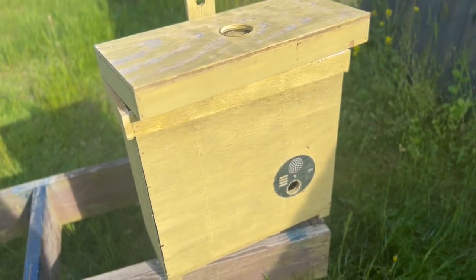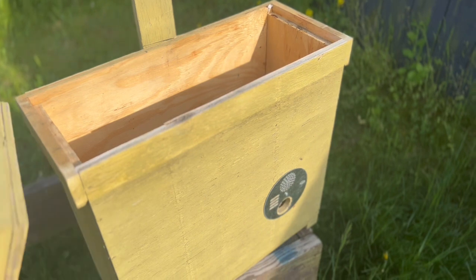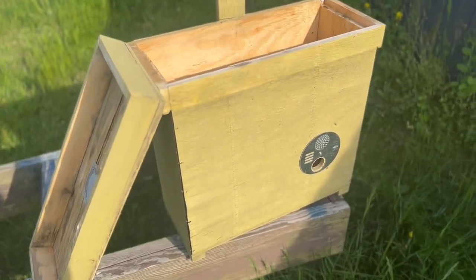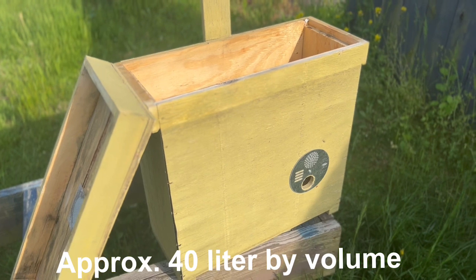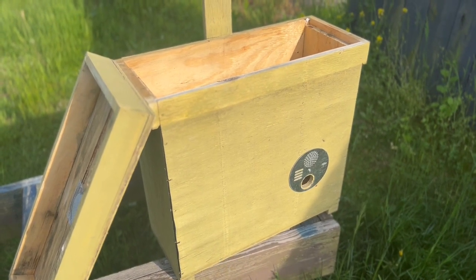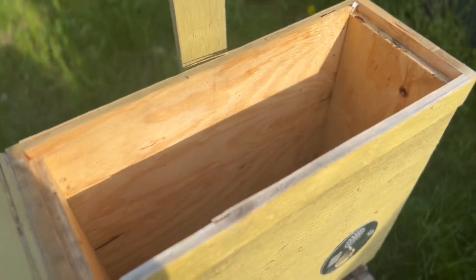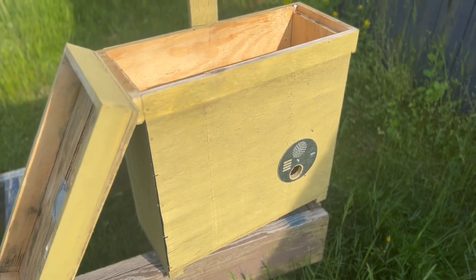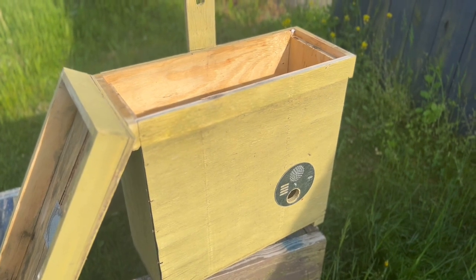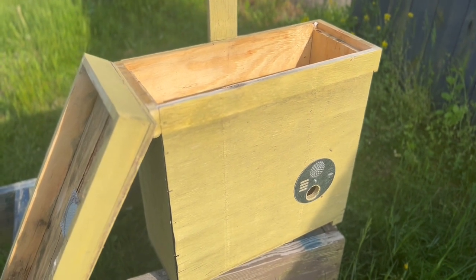So let's take a look at our swarm trap and talk about why we design it the way we do. This is a box — some of the other pictures I showed you may look different, but we build ours as a box that's easy to open, close, maintain, clean out, and hang wherever we want. The dimensions are important. Based on Dr. Seeley's work, there's a recommended cubic space — I'll show that below. As a rule of thumb, bees tend to move into a cavity the size of a deep hive body, a single medium super, or two medium supers — a space they can grow into.